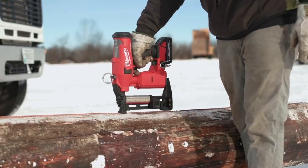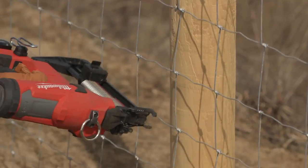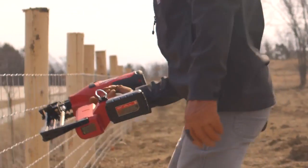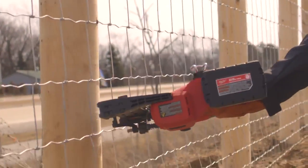As an M18 Fuel tool, the stapler uses brushless motor technology to get better performance and runtime, and those runtime estimates are impressive. Using a 3-amp hour high output battery, Milwaukee tells us to expect up to 600 staples on a charge. For most folks, that's all-day runtime without having to increase the weight with a higher capacity battery.